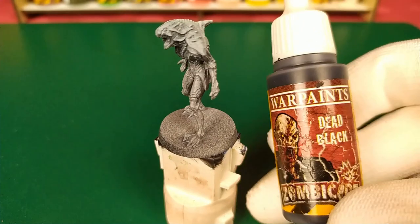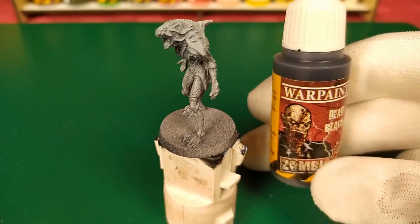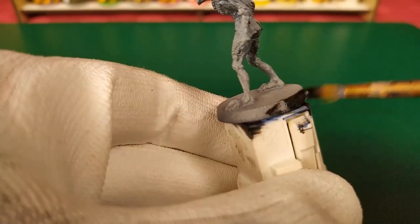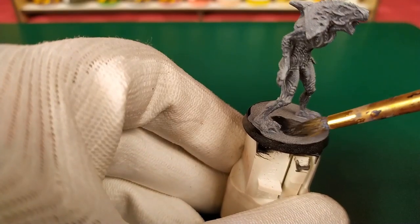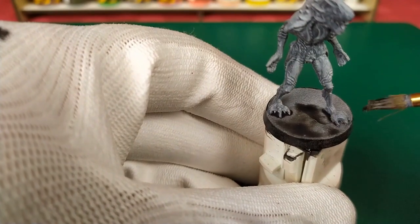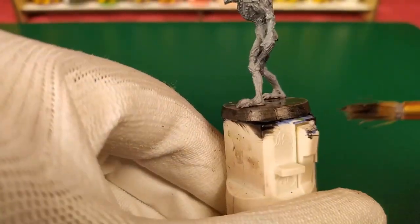We can start the base. For that, we use a base black - for example, the Dead Black from Warpaints by The Army Painter. We take the mini and apply it like that. Then you take water and blend it in. I love that effect, it looks like cloudy. It contrasts with the upper part - the top is very different from the line here.